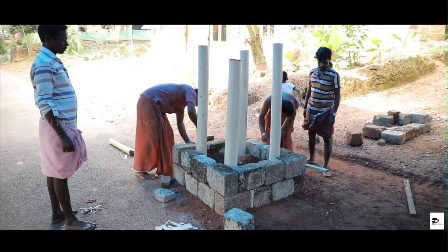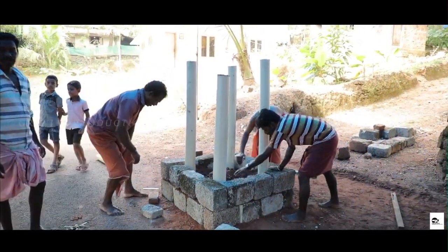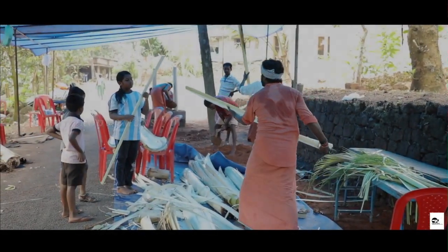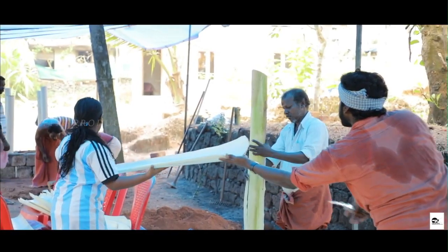The next step is to construct the base of the temple. In the olden days, rocks were used to create the base, but nowadays it is made of cement bricks. It is then filled with soil to create a sturdy base where the pillars stand fixed.